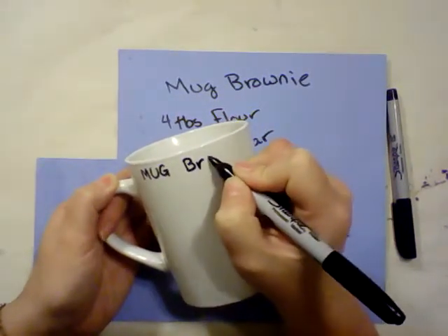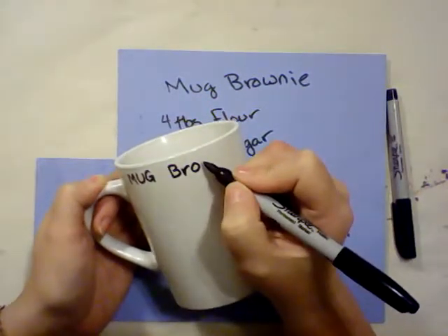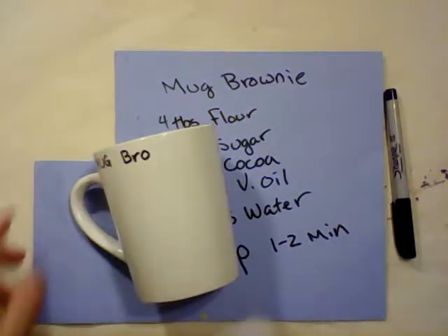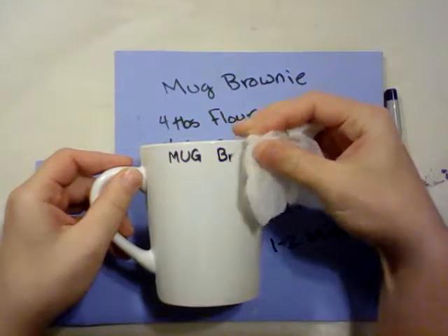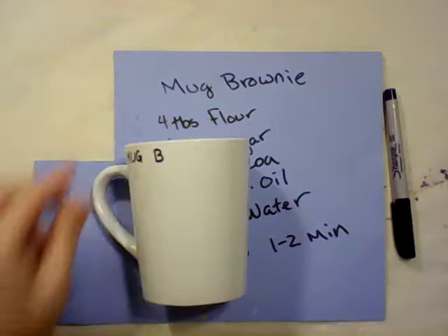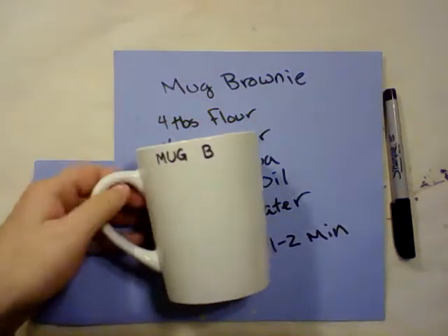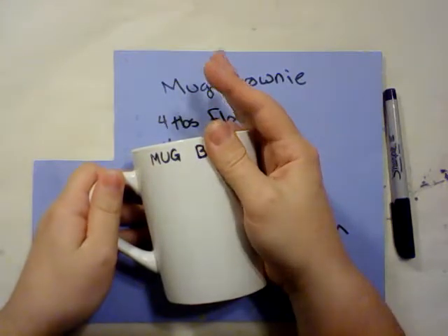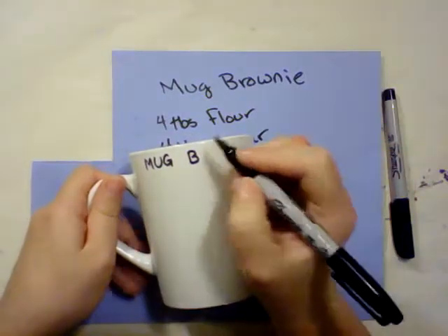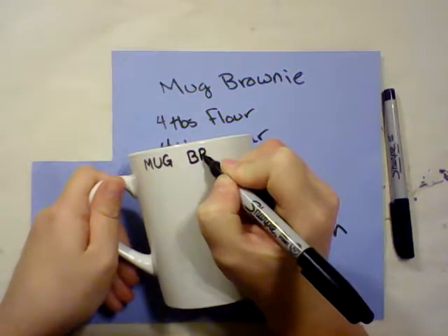Then you're going to write your recipe on your mug. If you have baby wipes and you mess up with a Sharpie — because they're alcohol-based — you can wipe the ink back off again with the baby wipe, until it's baked in, in which case then you're doomed. But I wanted to write this in all caps.